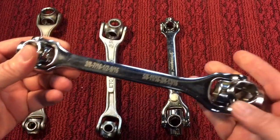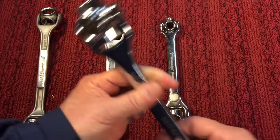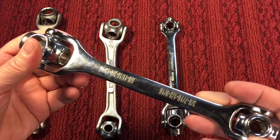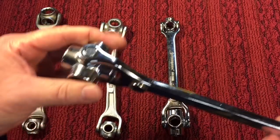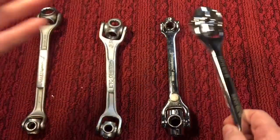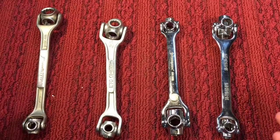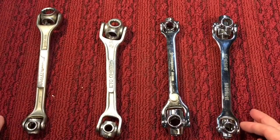Maybe one of you people have had a good experience using these or they've come in handy. But everybody I've ever spoken to, we kind of laugh about it because they're just horrible. They don't fit right, they're bulky, they swivel. But I have a bunch of them, and believe it or not, as a tool collector they're interesting and attractive — but they're really not great tools.